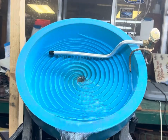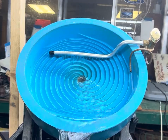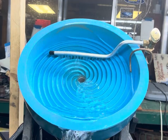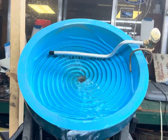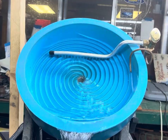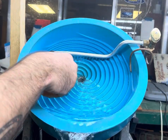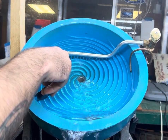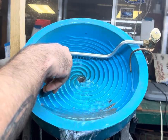Probably one of my favorite tools we have. So we're going to run just a little bit of dirt here and see how she does at collecting some gold. We usually like to classify this down to about 20 mesh. I like to put it in as slow as possible to give it time to sink.